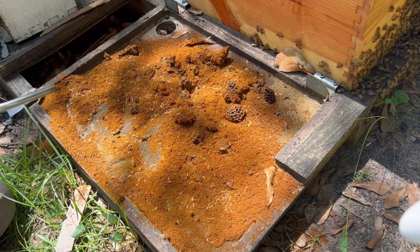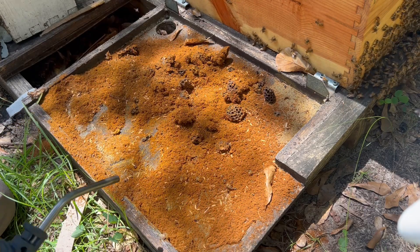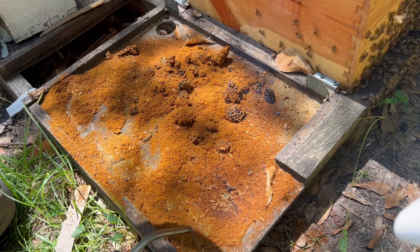This hive is not really a slime out — maybe it's already past that stage, I don't know. But I like to take my blowtorch and burn them.